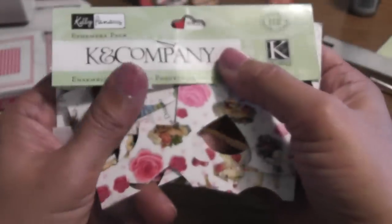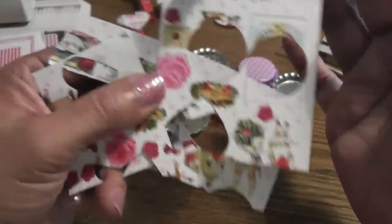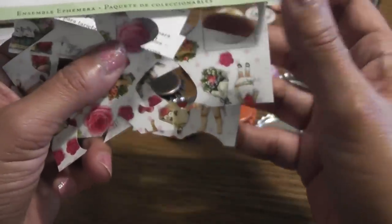Hello everyone, this is Lydia and I have a project share today. In this video I'm going to be showing you how you can recycle the K&C ephemera pack packaging material. When K&C puts these sets out, the packaging has all the images of what's inside. I didn't want to throw these out and I'm on a budget, so I like creating my own embellishments. This is the Kelly Panacci that everyone's been picking up for Valentine's Day.